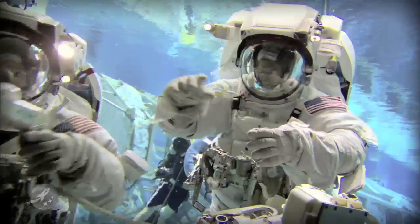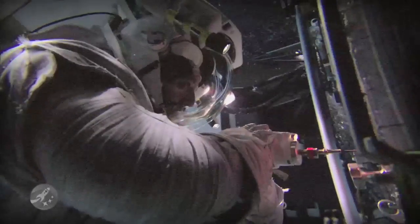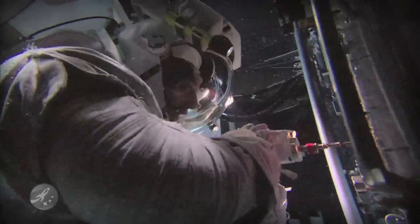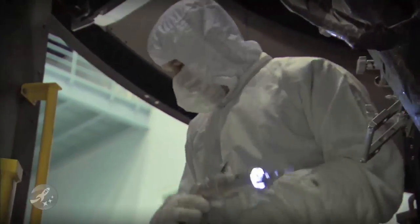I like all the tools, but the one I'll probably be using the most is this mini power tool — I'm looking forward to using that. It's a little drill that is a unique tool that I think is going to be used in space for a long time. I'm very glad we're going to be the first ones to use it. I bet you're going to see a lot of space crews using them for many years on new spaceships. It's going to be a pretty cool tool.